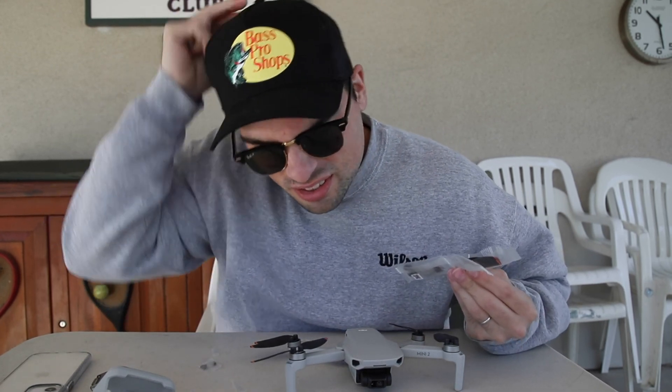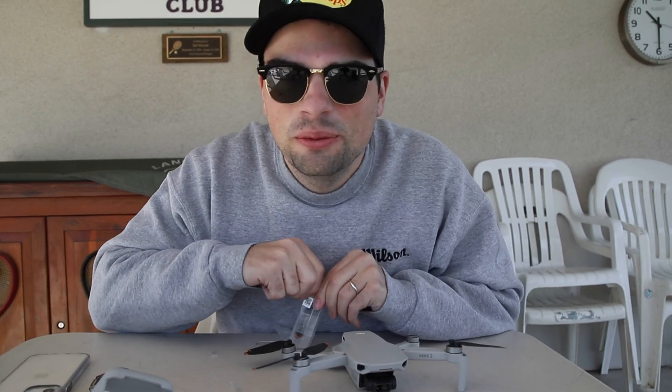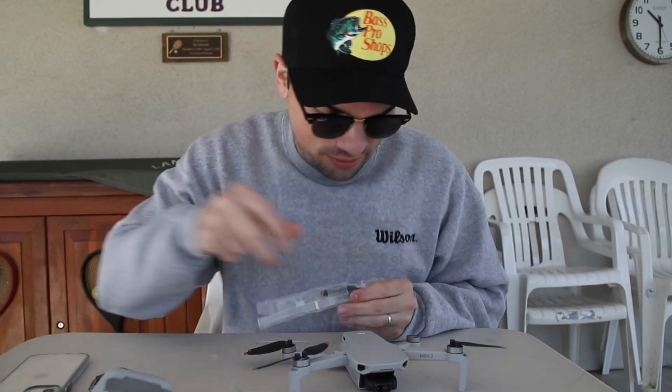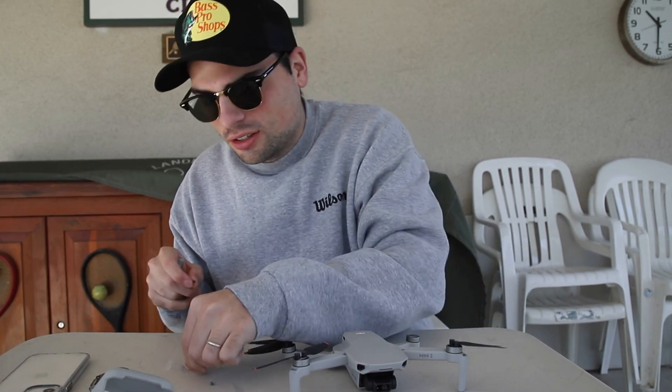Last one done. There are a bunch of people around and I just realized that as I made a noise and they kind of looked. Part of me is terrified to fly this thing afterwards — if I did something wrong we might be using that Best Buy insurance we got with this drone.